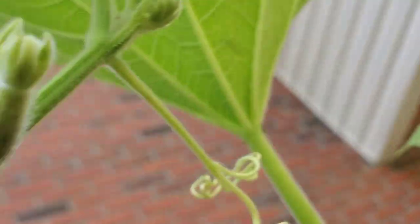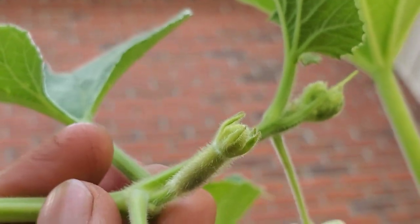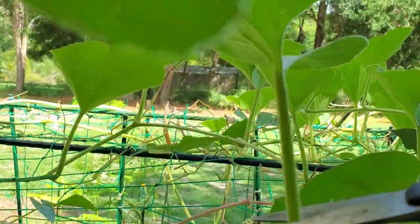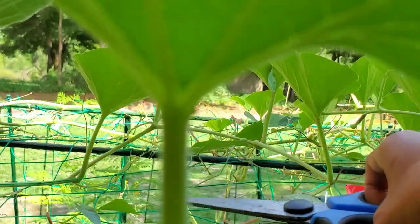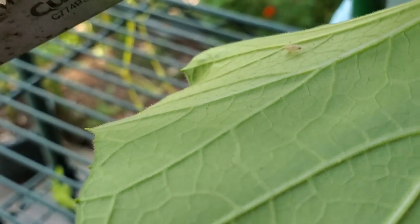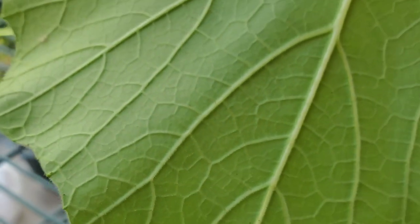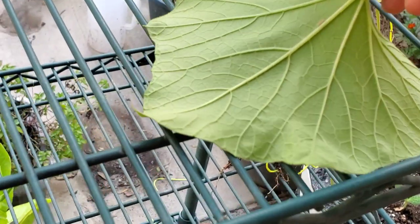Today I'm just going to cut and prune the leaves of my bottle gourd plants. You can see there are some scattered caterpillars, and this time I'm not going to compost them because I don't want to spread it to my compost bin, so I'm going to throw them directly in the trash or in a separate garbage bin.